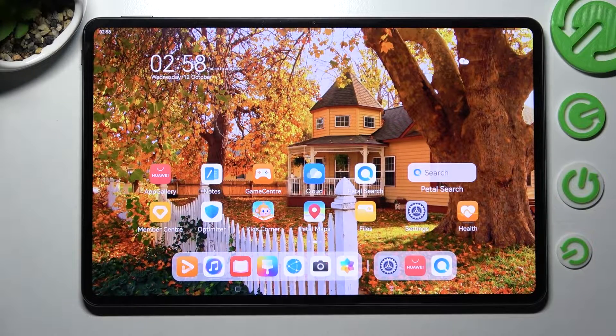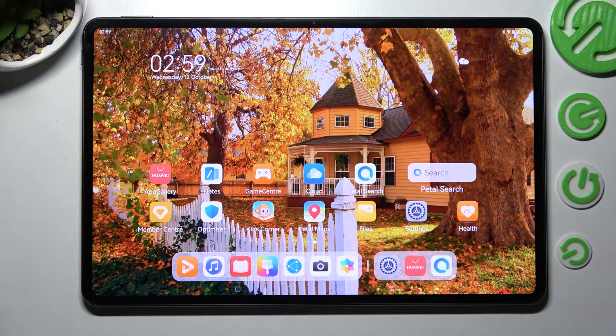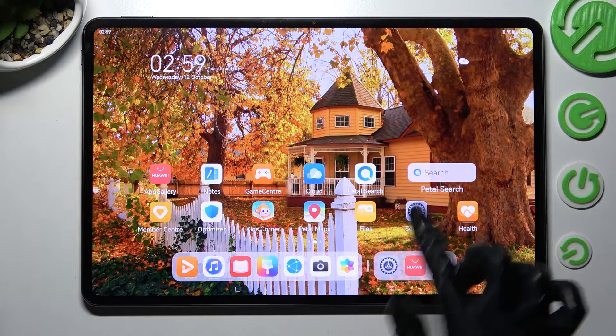Hi, MatePad Pro 12.6 and today I would like to show you how you can use split screen on this device. First of all, you need to select an app that you wish to use in this view, in my case Settings.